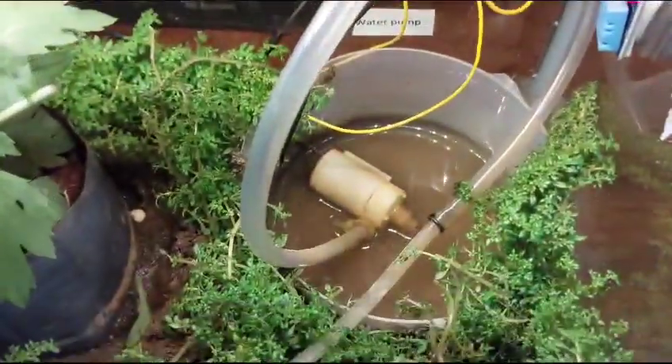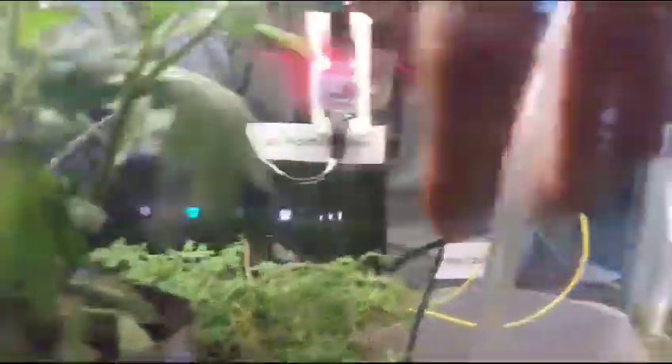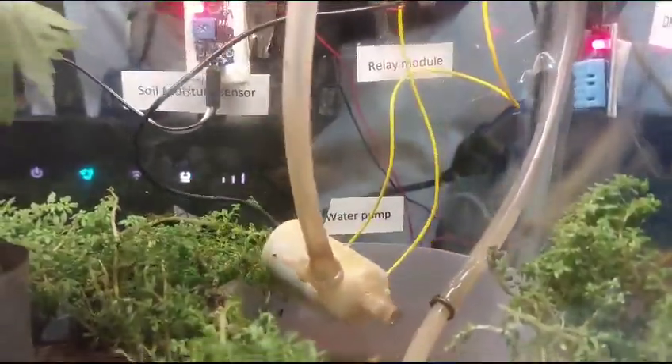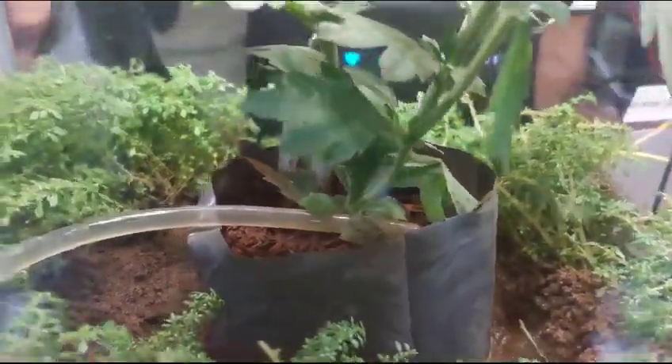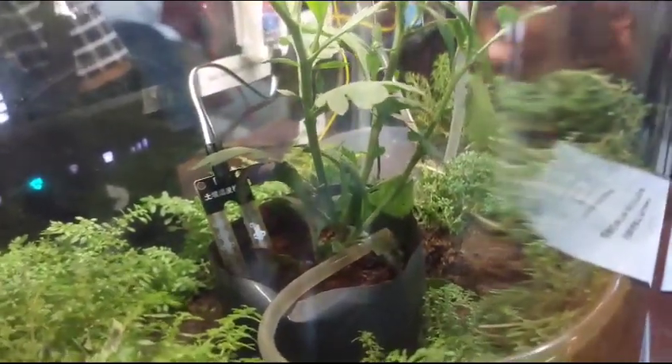The Arduino will send a message to the relay module, and the relay module will take the water from the tub using a water pump and send the water to the plant. If there is enough water in the plant, the sensor will read it and give the readings to the Arduino, and it will automatically turn off.